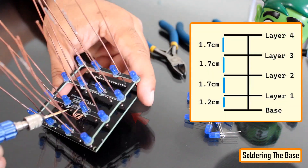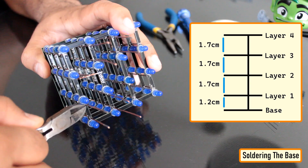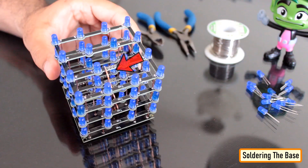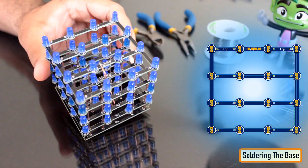I left a 1.7 centimeter gap between each layer and a 1.2 centimeter gap between the first layer and the base plate. In this setup, the four wires that connect to individual layers are all soldered to the middle rail. However, in the final version, I moved them to the outer rail to make the soldering process easier.